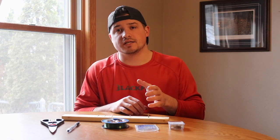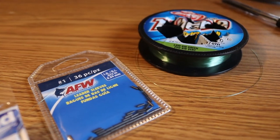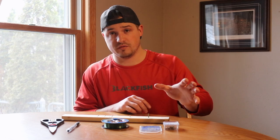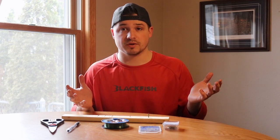The second thing you need is number one leader sleeves. You can pick these up — I think they're three bucks at Fleet Farm and they come in 36-packs. So you can mess up a couple of times, but with however many you're going to make, you're going to make upwards of 25 to 30, depending on how many treble hooks you buy and how ambitious you feel.